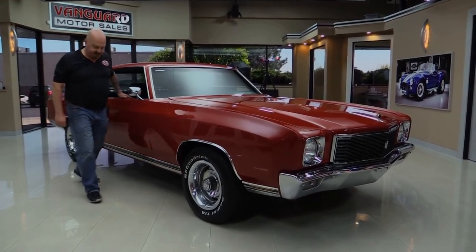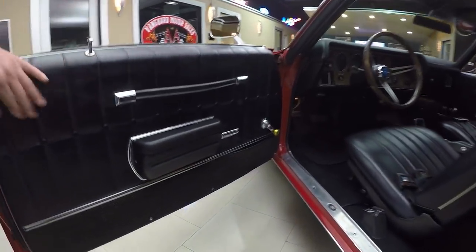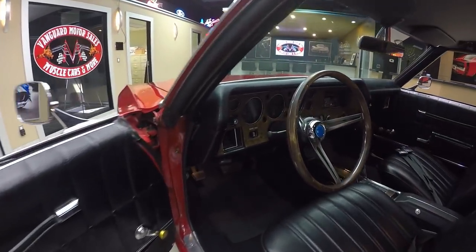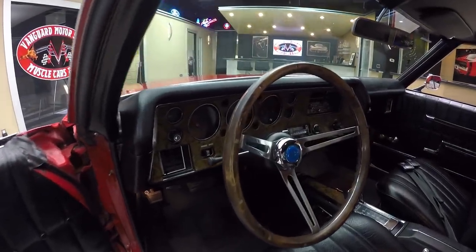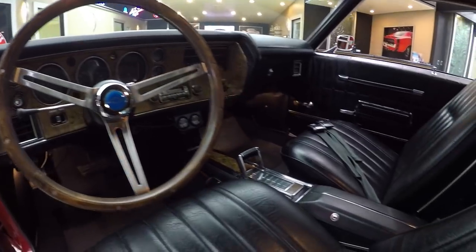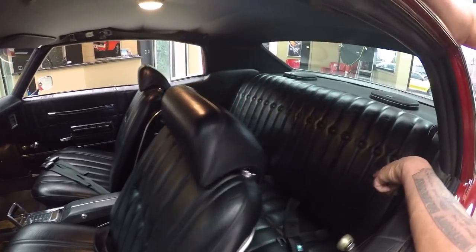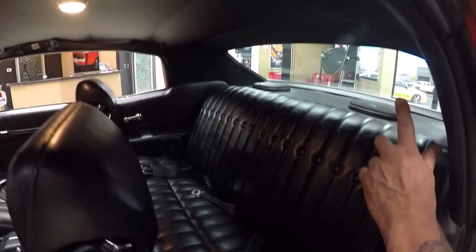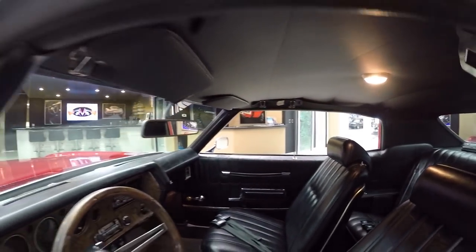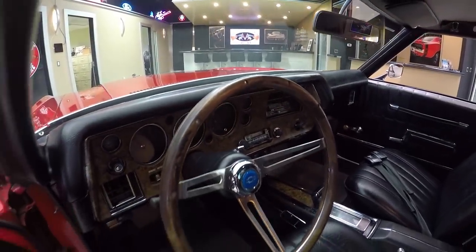Now let's check out the interior. The door panel looks like an original door panel and she is beautiful — that goes to show you what great care this car has received over the years. The dash is in beautiful shape. The center console looks good. We've got seatbelts in the front. The upholstery looks great on the seats and in the back seat. Looks like we've got three sets of seatbelts in the back. The headliner looks good, and the dome light is even working. The shoulder belt is still there. The dash pad itself is in beautiful shape — just a gorgeous car inside and out.